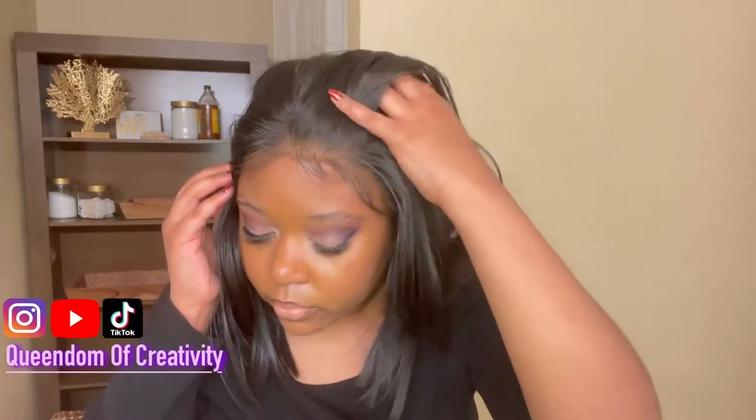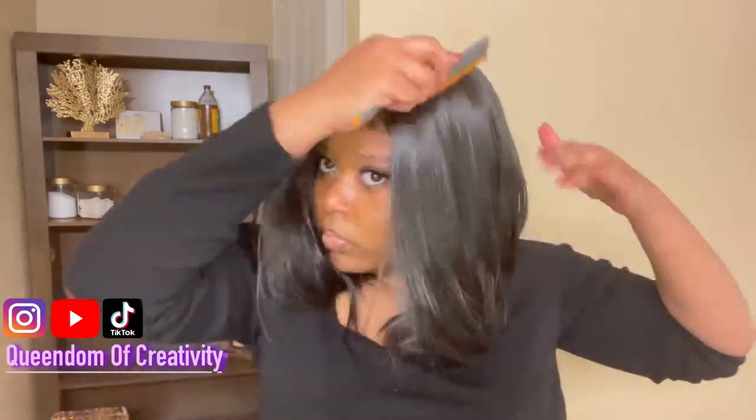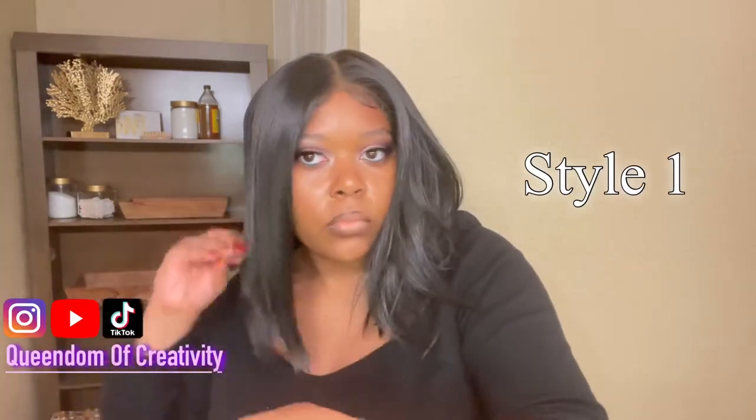Next is the fun part — styling! I was able to come up with five different styles for this one $60 synthetic wig, including turning it into a headband wig, which added another layer of security for me and made this the perfect grab-and-go wig. So now I'm just going to stop talking and let you guys enjoy the rest of the video.